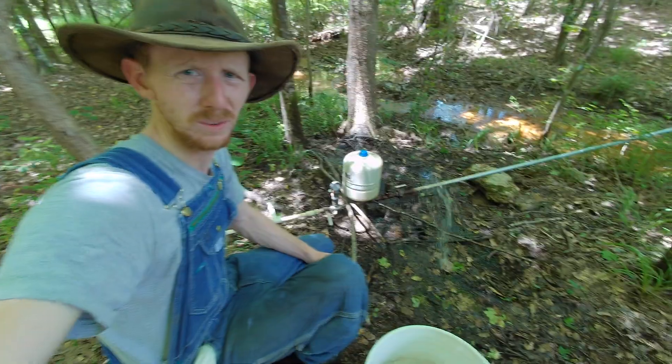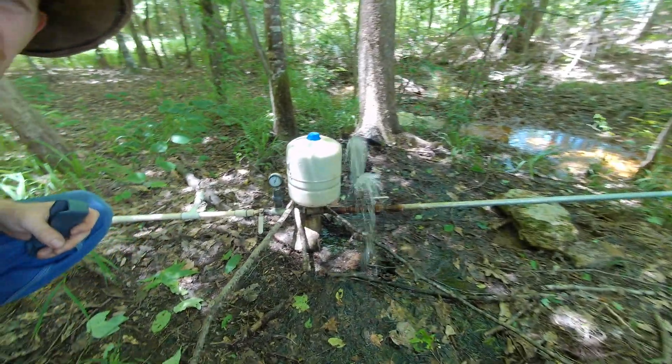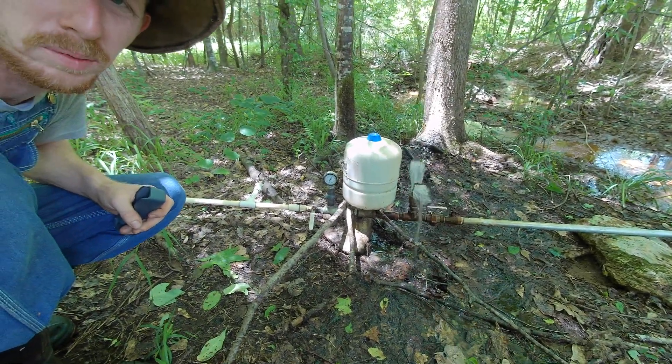This is our ram pump here, clicking away. I'm letting it pressurize before I send it up the hill. It's got a little pressure gauge that tells me how much pressure has built up. It needs a certain amount of back pressure to really work well, though this one will tend to work even with a minimal amount of back pressure.